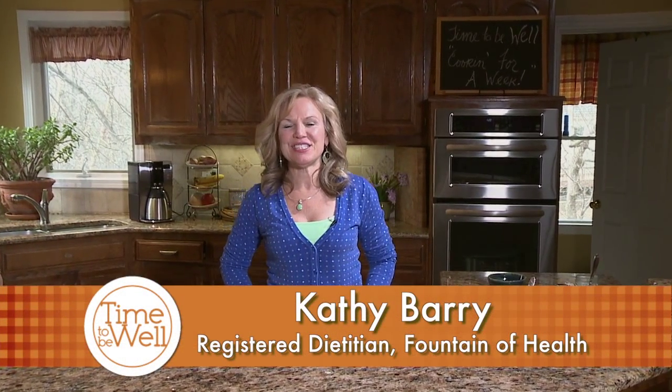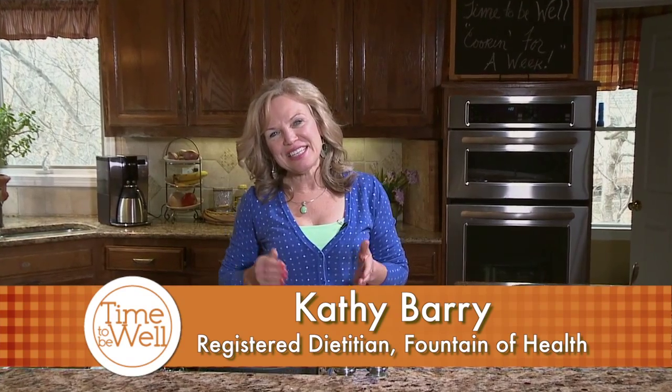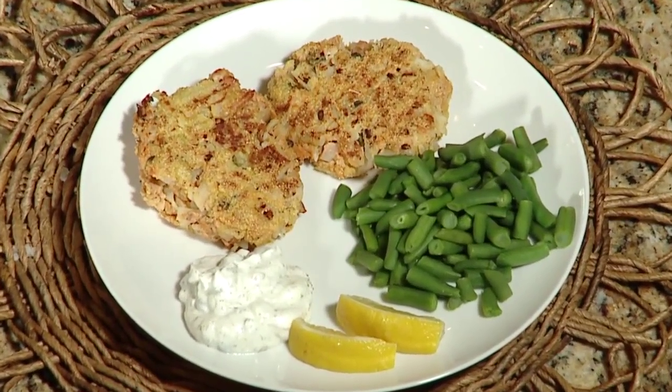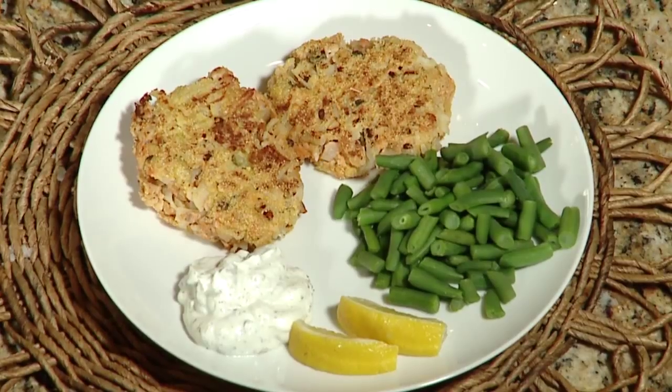Hi, I'm Kathy Berry, Registered Dietitian with the Fountain of Health. On today's show, we're going to do part two of our five easy weeknight meals. Today we're going to be preparing a salmon rösti, which is a Swiss dish. It's delicious, and I really think that you're going to like it.